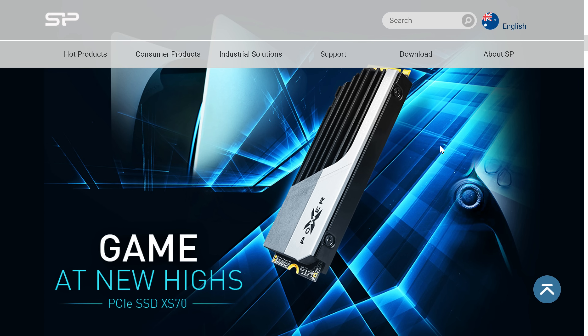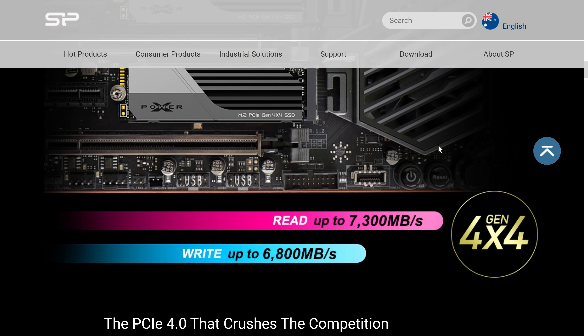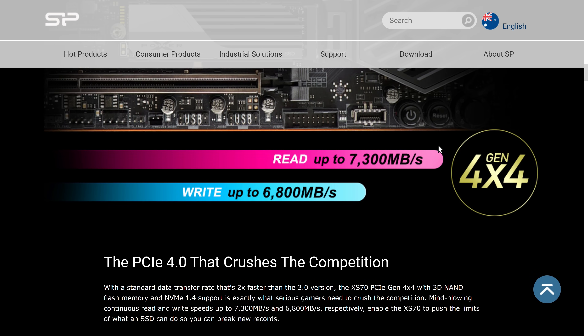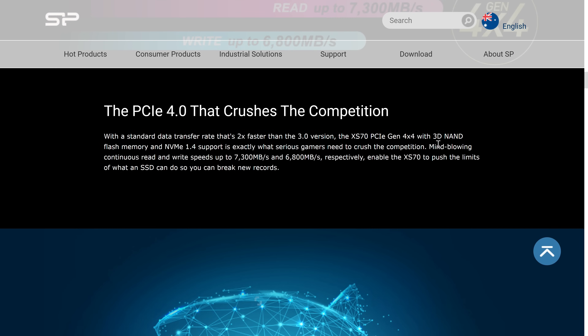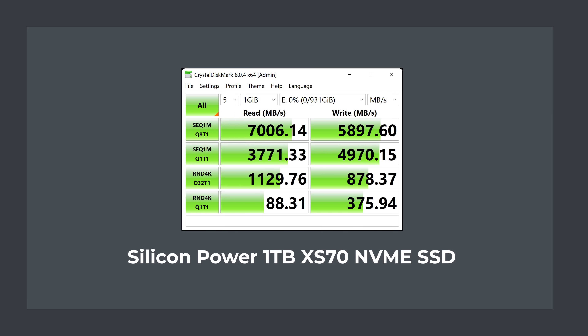Starting with the Silicon Power NVMe benchmark — this drive features 3D TLC NAND with DRAM cache and is rated up to 7300 MB/s read and 6800 MB/s write. With the 1TB drive I got pretty close on the read speed, but write speed wasn't as close to the number specified on the packaging. Still, it's a solid performing Gen 4 drive and is suitable for PS5 users.